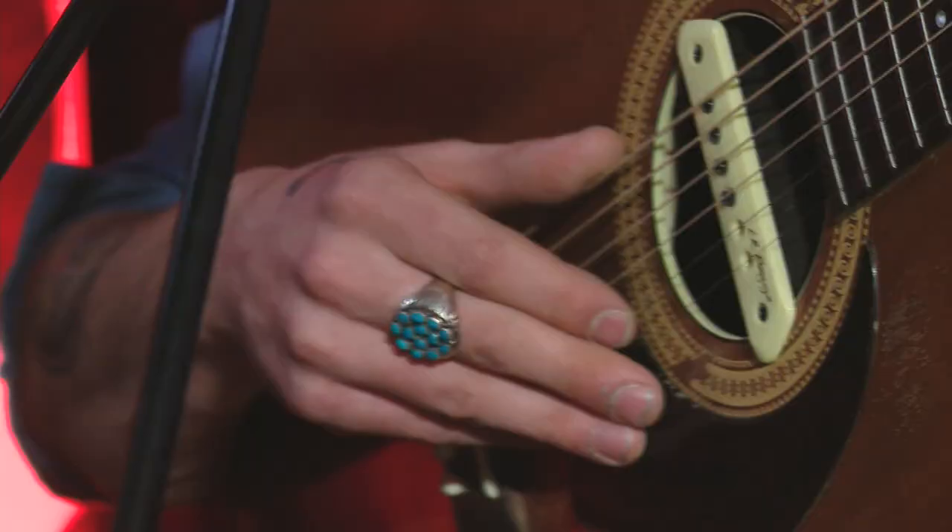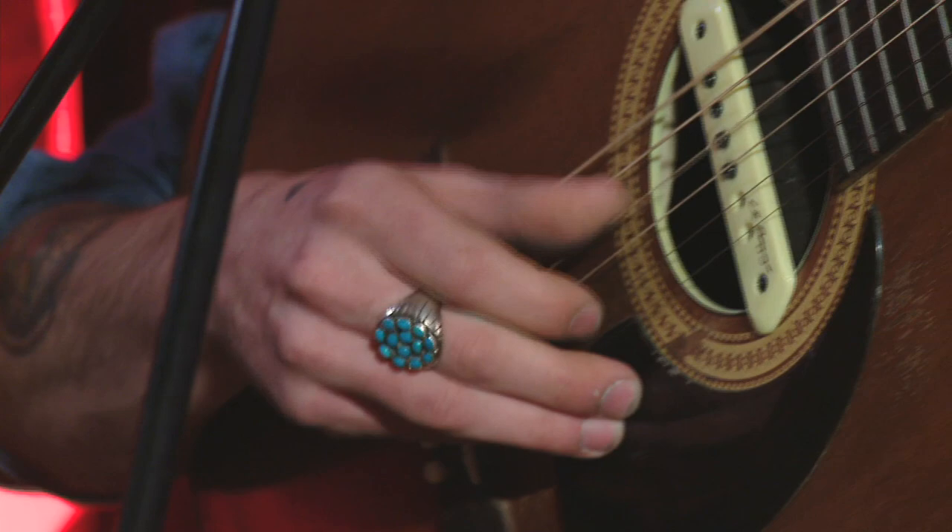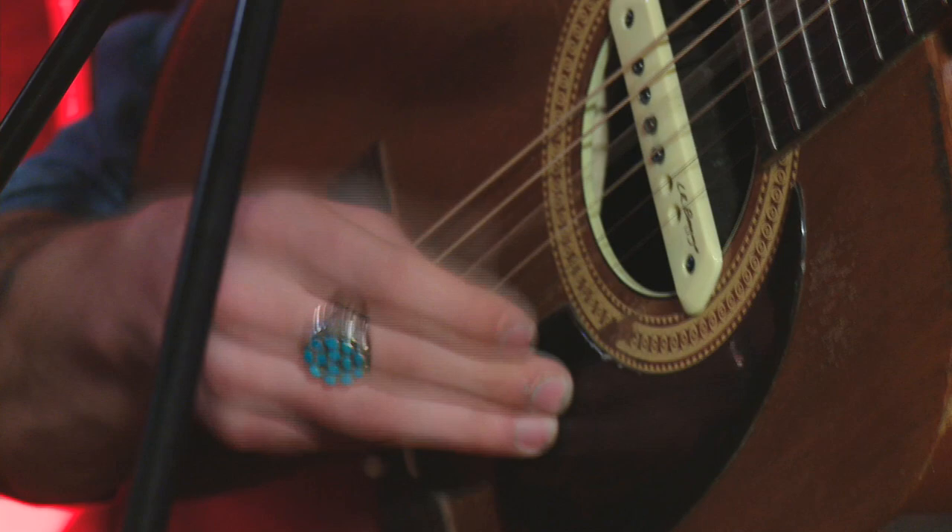It's a typical Travis picking pattern with the thumb, back and forth. Once you get that going, you can start throwing in your index.